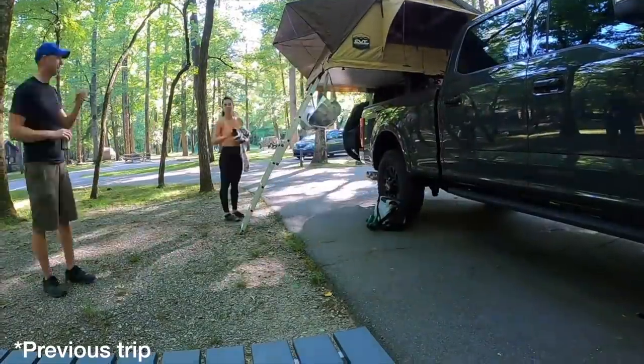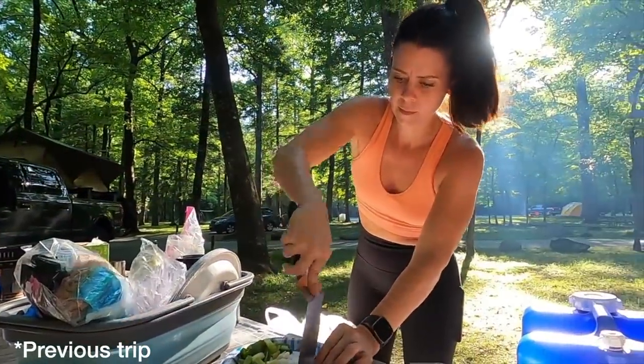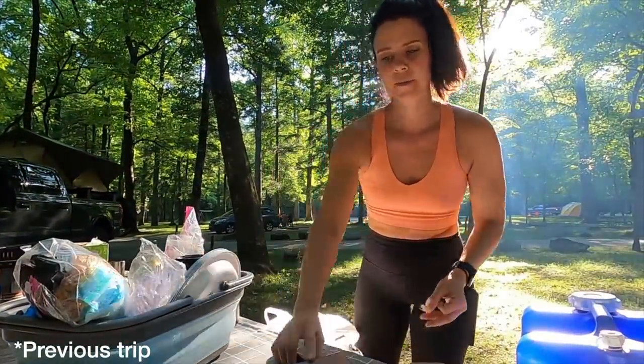I was a little hesitant about how it was going to work with all the tree coverage. I was really excited about using it in some national parks — we have a trip planned to the Smokies — but the sites there are pretty covered in trees.